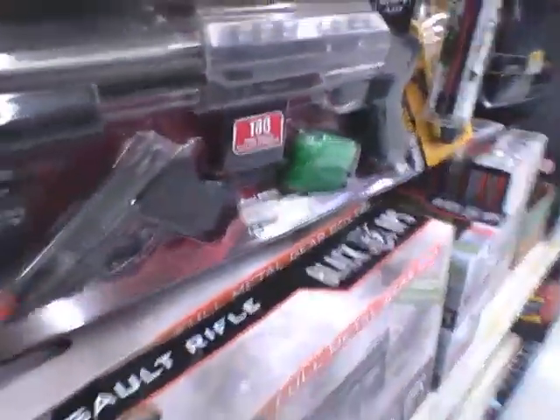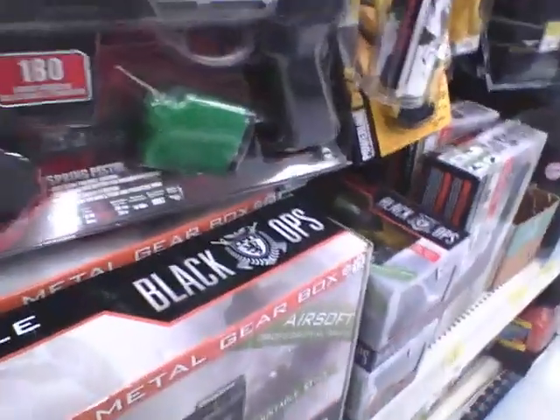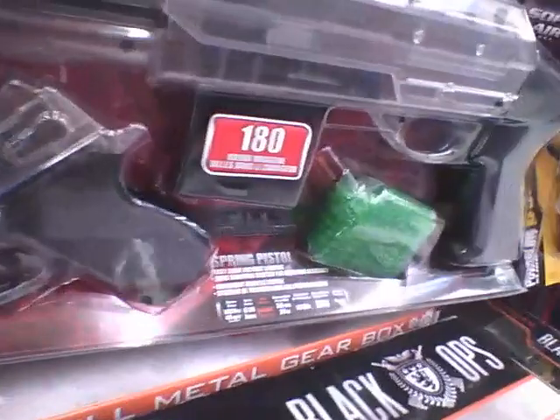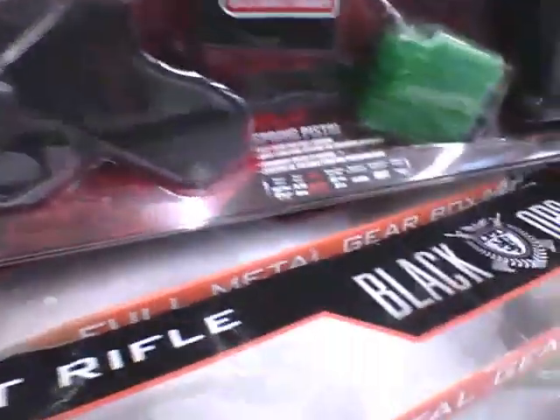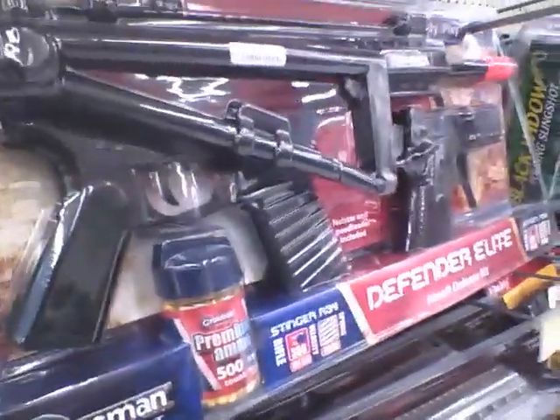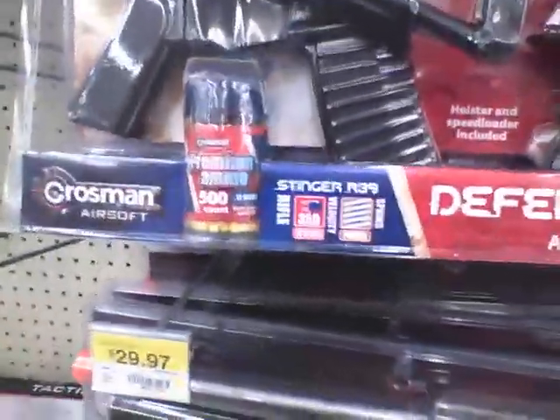Then you've got the shotgun kit. I don't have this one, but a couple of my buddies do and they said it's good. It shoots 180 rounds per magazine, which is decent, and it comes with a spring pistol for only $30 — not a bad deal.